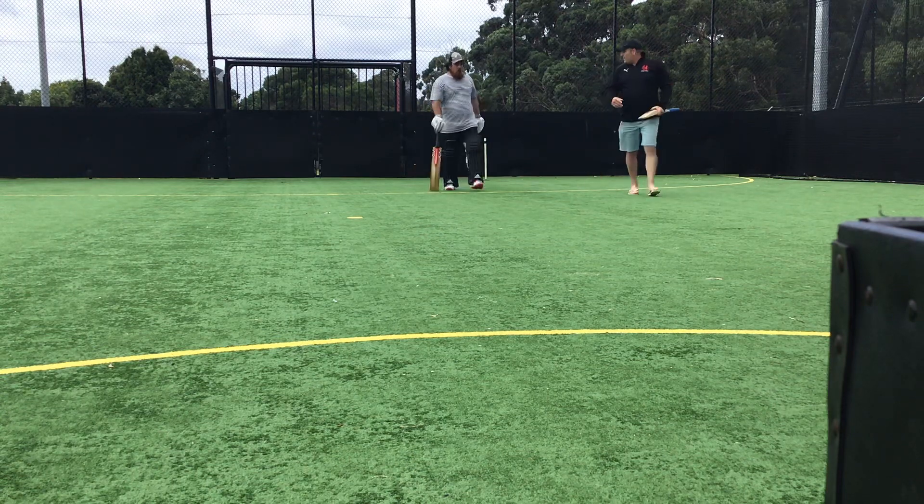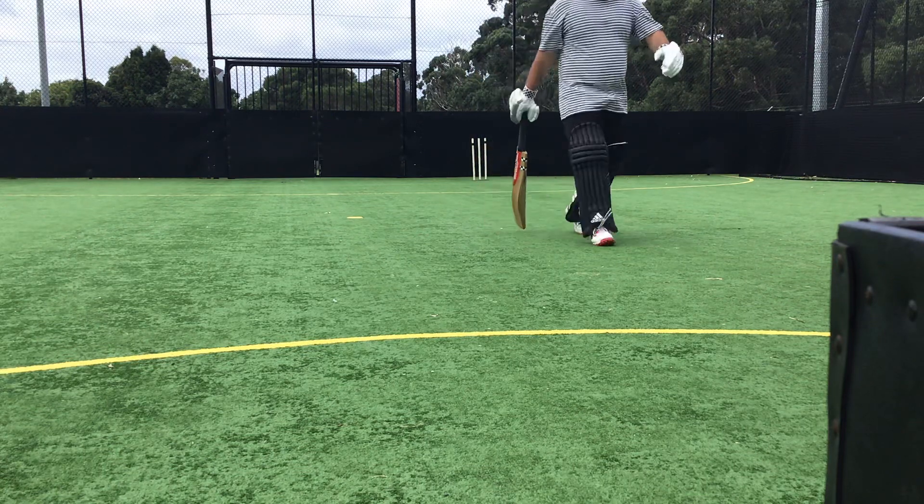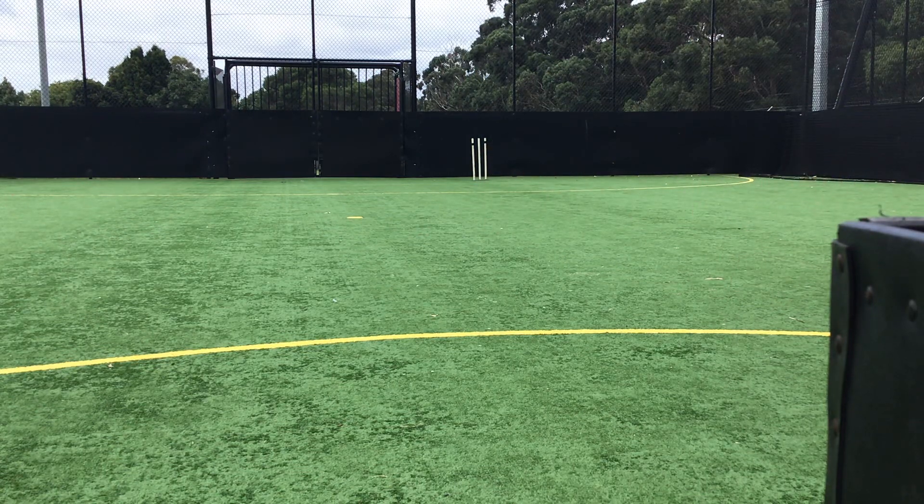Yeah, that was a lot different. It was a lot cooler. Did you see I was using a crease? Yeah, yeah. So when you want to change the length of practice, you're often better moving the stumps back or across.